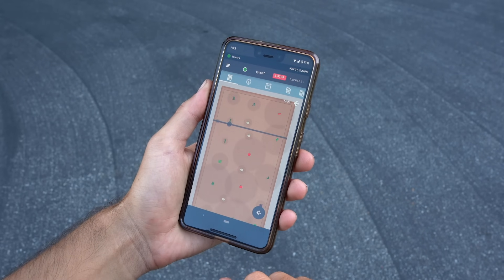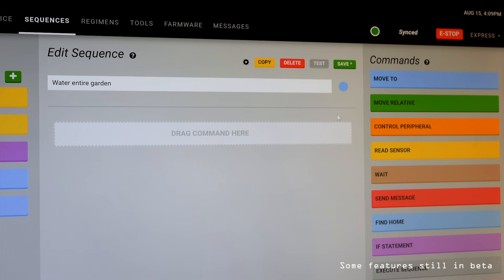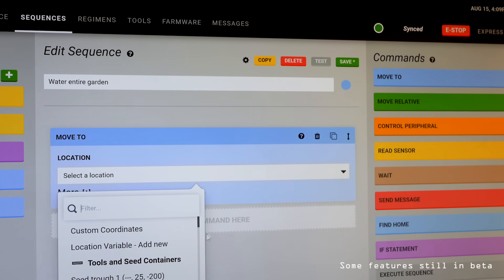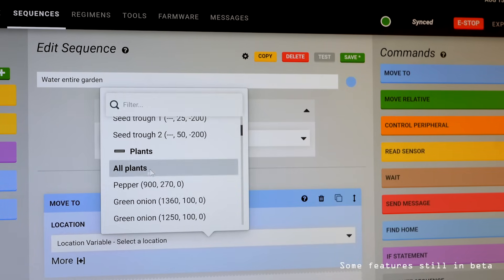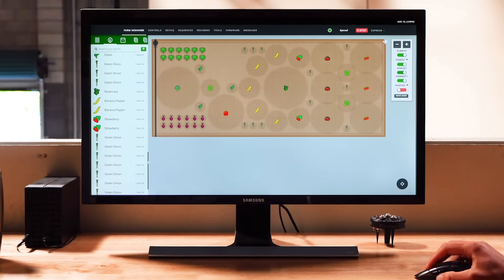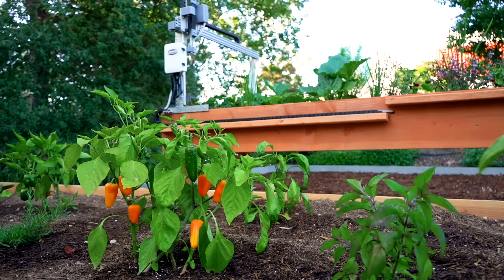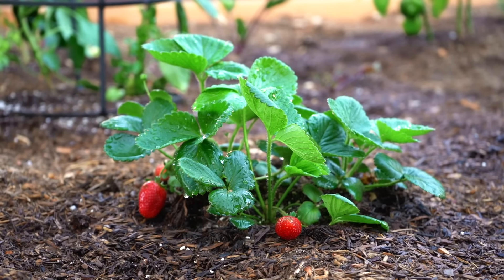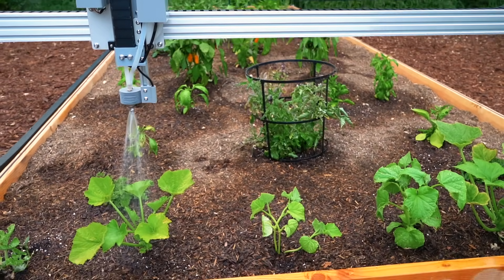Using the FarmBot web app, you can monitor your garden and plan your growing season from anywhere. Our custom sequence editor now supports variables, empowering you with complete freedom and control over how your FarmBot works. Meanwhile, the drag-and-drop Farm Designer offers a game-like experience that is quick, intuitive, and fun to use. With built-in data for hundreds of the most common garden veggies, you'll be guided through designing an optimal layout in no time.